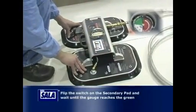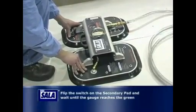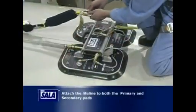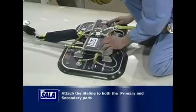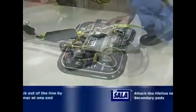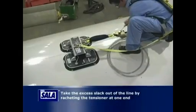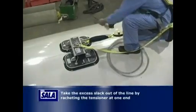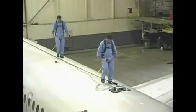The power source connected to the primary pad powers both the primary and secondary units. Now attach the lifeline to both the primary and secondary pads. Take the excess slack out of the line by ratcheting the tensioner at one end. You now have a fall arrest rated horizontal lifeline system.